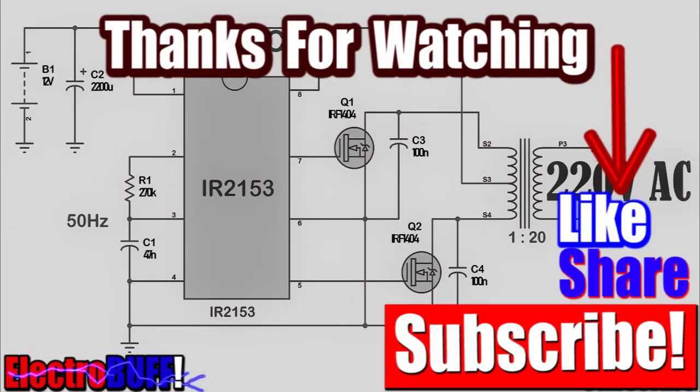Thank you for watching. I hope you like this video and if so make sure to give it a thumbs up. Comment if you have any questions or suggestions. Subscribe and I'll see you in my next episode. Have a nice time.